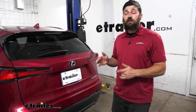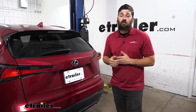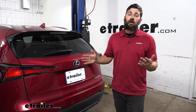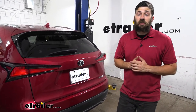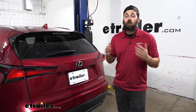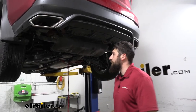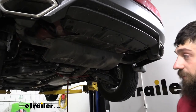In regards to installation, thankfully this one is pretty simple — we actually don't have to unbolt anything on the vehicle. We're going to be removing a couple of exhaust hangers; they're just going to simply drop down for the time being until we can raise our hitch up into position, but then it's pretty much going to bolt onto the vehicle. It's definitely something you can do at home and we'll walk you through the process step by step.